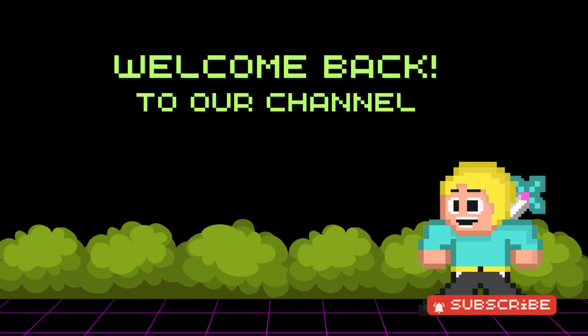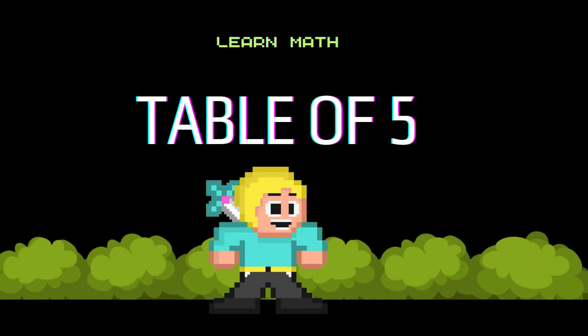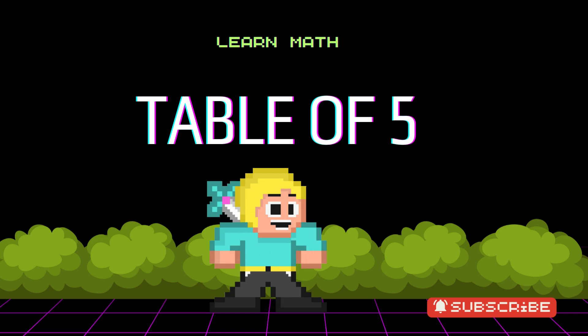Welcome to our new video. Don't forget to subscribe and click the bell for notifications on new videos. Let's start.